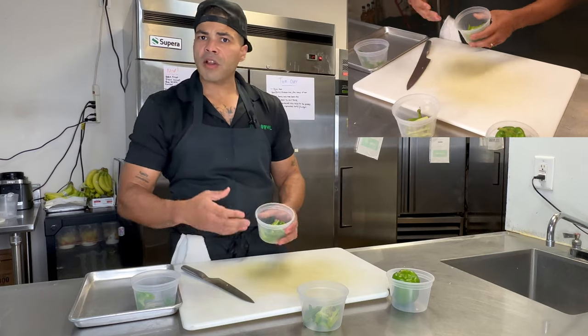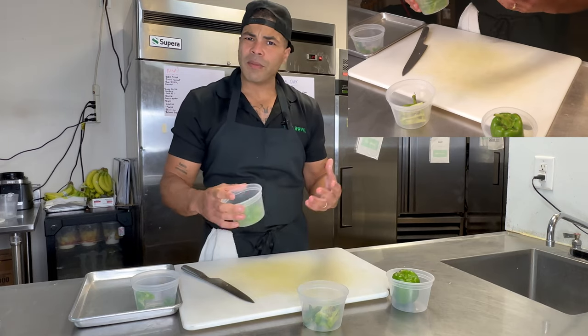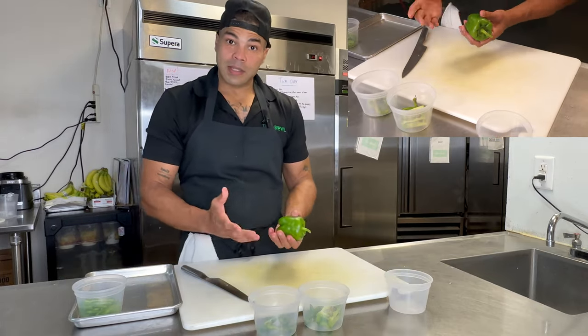It could be any type of bell pepper — yellow, red, green, orange. Nice color. If you want to mix all these up and have a nice little rainbow effect, things of that nature. So our next pepper, we're going to dice. Same way.